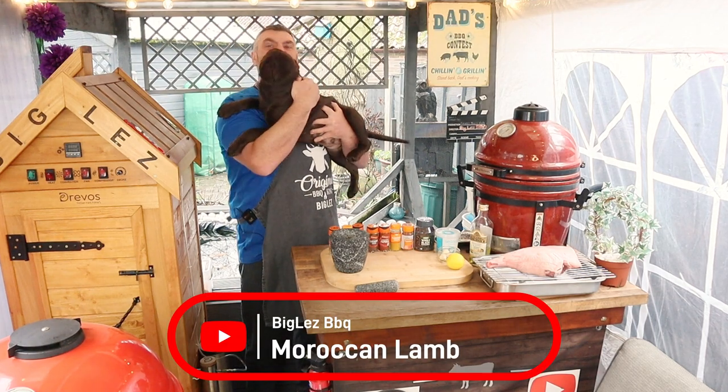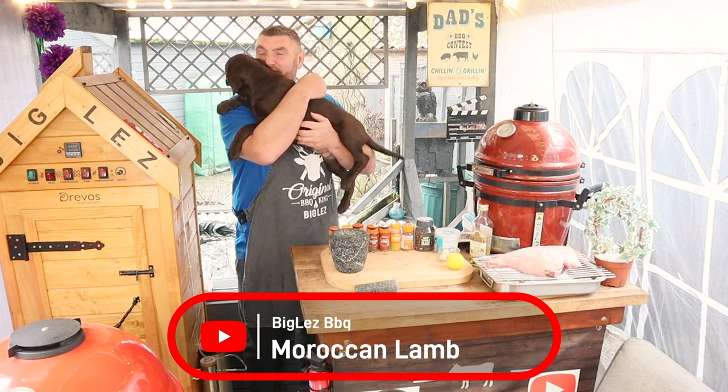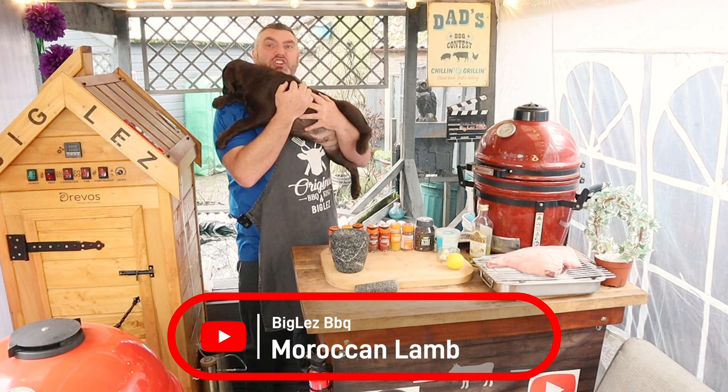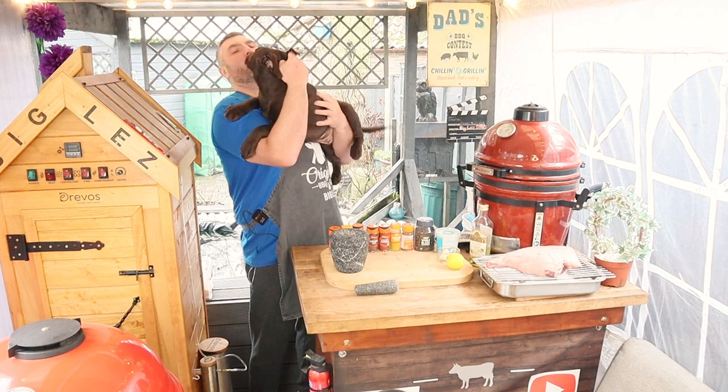Welcome back to the shack guys, it's me and Snickers the new cheese taste tester, and today we're going to do some Moroccan spiced lamb — we're not going to smoke this little pup.